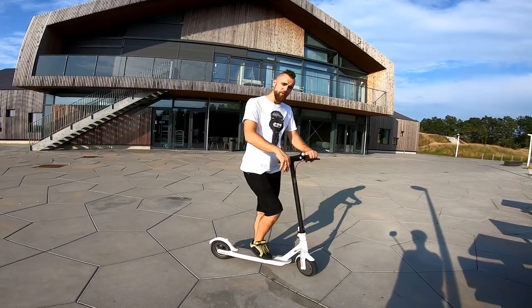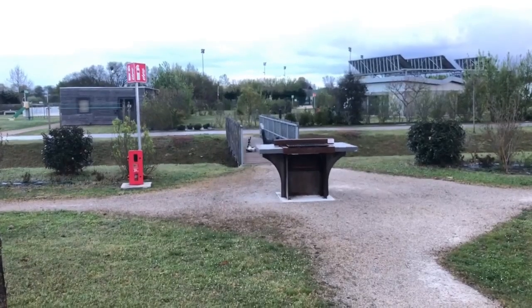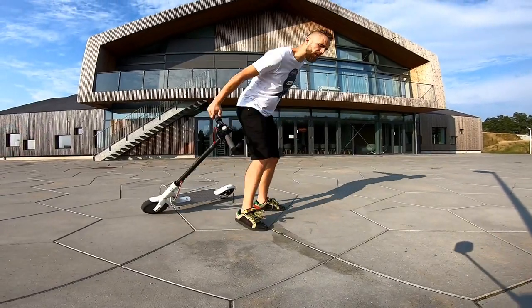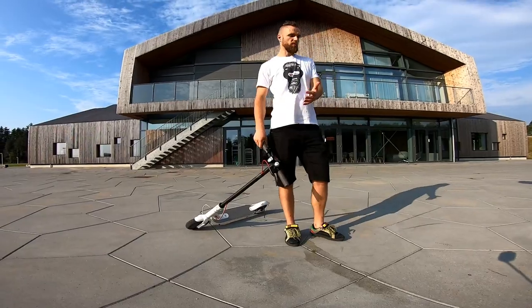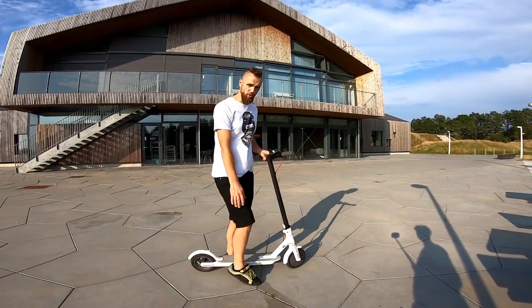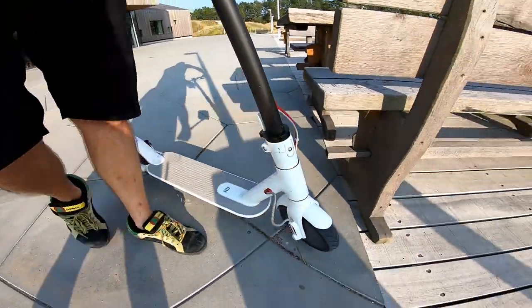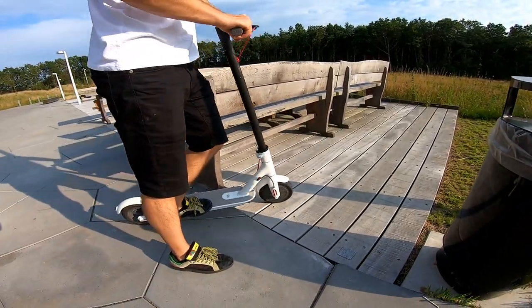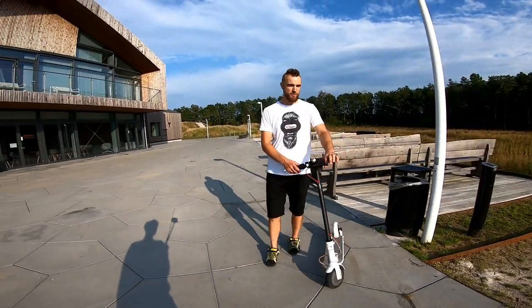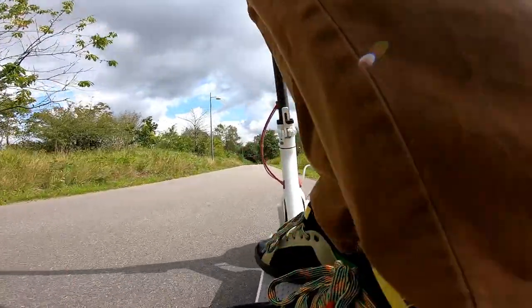Tip number six: the second most common crash — and really hard to save — is when your front tire slips while you're leaning. What happens is you lean into the turn, the front tire loses grip, the scooter disappears from underneath you, and your face meets the ground. Watch out for dark spots on the surface which can be greasy, wet wood planks (slippery as ice), sand, gravel, small rocks, and grass — none of those surfaces hold your front wheel as well as normal road.